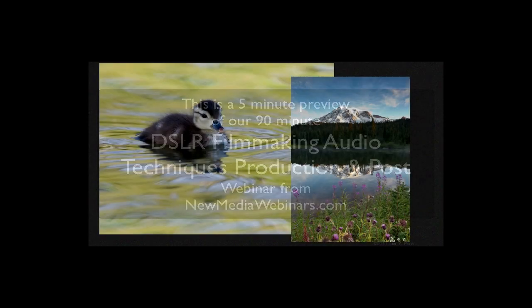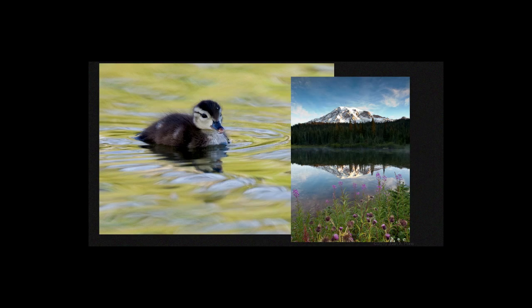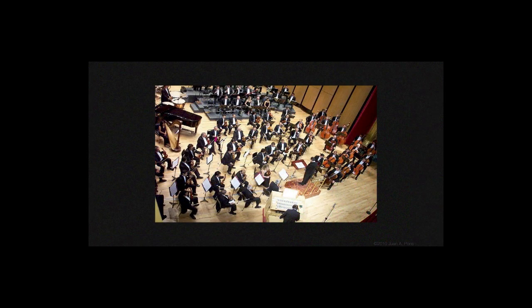As photographers and filmmakers, we tend to be very visually oriented. However, audio is one of the most important components of any film. We can use music to score our films, and we often do, but chances are that at some point you will need to get some good, clean audio to support your film's storyline.